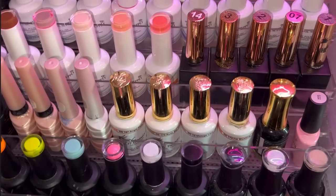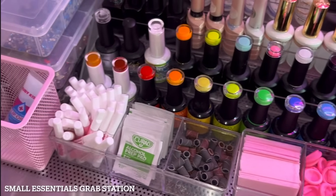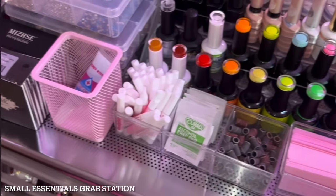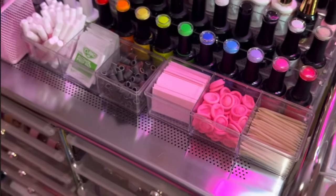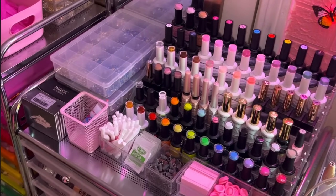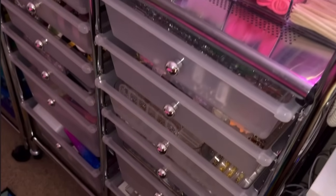Moving on to this cart over here, I have one of my gel polish collections. I have all kinds of brands — mainly Madam Glam, Valentino, some Ilino supplies, Zulay, Beetles, and just a lot of different little brands. Right here I also have my small essentials — some wipes, alcohol pads, nail glue, sanding bands, finger cots, etc.